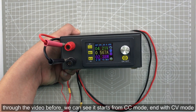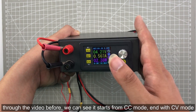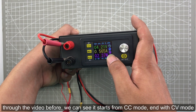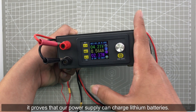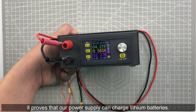Through the video we can see the whole charging progress: the battery charging starts with constant current CC mode and ends with constant voltage CV mode. This proves that our power supply can charge a lithium battery.